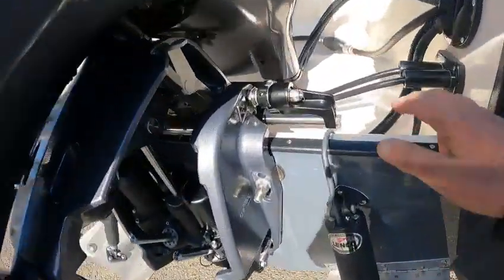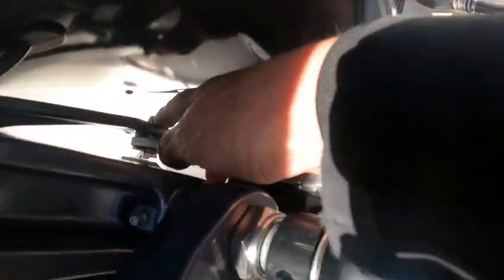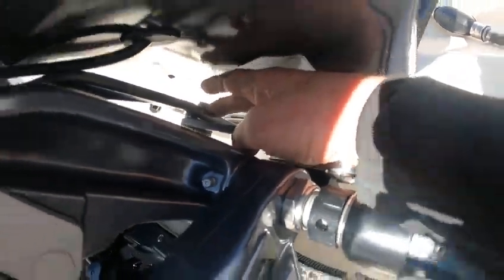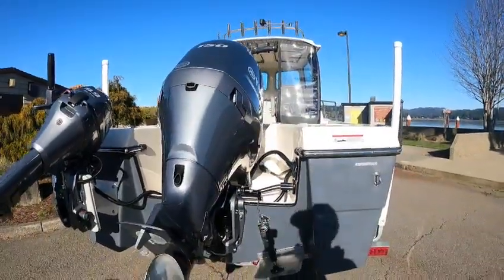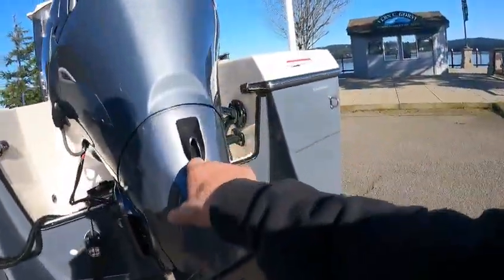Sea Star hydraulic steering. Another thing they need to do is wrench down the nut on the steering arm on the motor — it didn't get tightened all the way. It's a 150 inline four-cylinder — proven powerhouse motors. Your oil drain is right here.